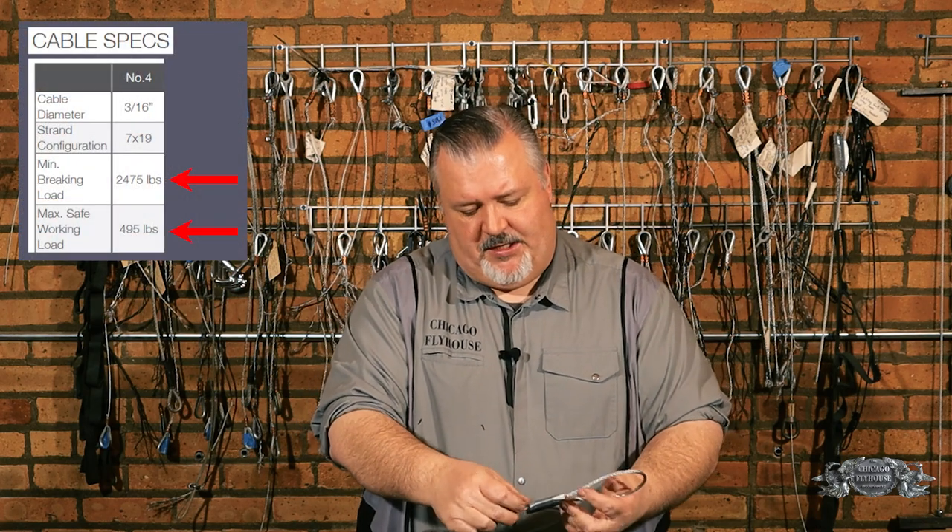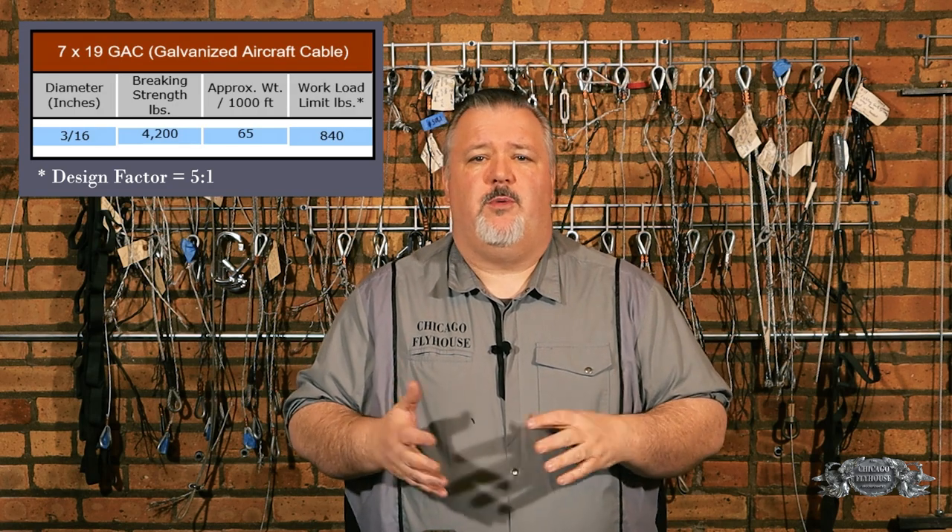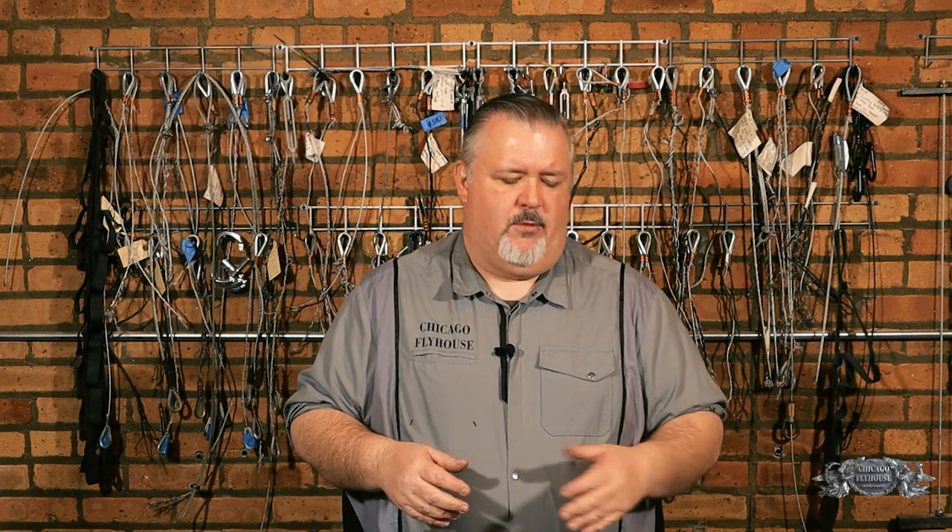Looking at this assembly, I see that it's good for 495 pounds of working load — that's conveniently printed right on the fitting. If we were using 3/16 cable for dead-hung rigging the way we normally would, we'd probably have a 5 to 1 design factor, which would give us a working load of about 840 pounds. Here we're seeing that we're almost half that because we use the Gripple. That's going to be a commonality across all cable glides — you're going to have roughly half as much load capacity because of the way the cable glide works on the cable.